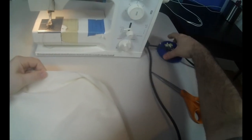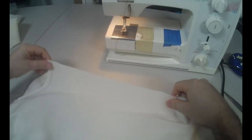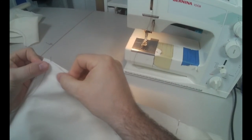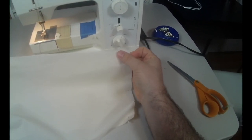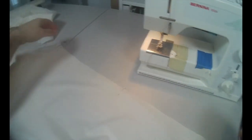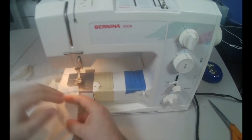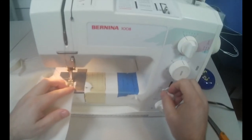Then go ahead and do the same thing on the inseam — putting it together at the knee and at the crotch. Remember to trim any threads; don't have a bunch of threads hanging off. Also pin it together at the hem. Once you've pinned it, go ahead and stitch them together at a half inch. Make sure you back tack at the beginning and end because this is a permanent seam.